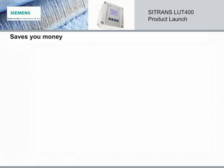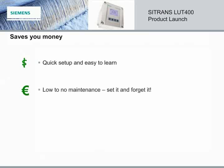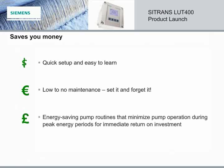With all these advanced features and functions, the Citrans LUT400 saves you money. Quick to set up and easy to learn means little training is needed to get the unit up and running. Once installed, the LUT400 demands no maintenance, calibration, or service. The energy-saving pump routines reduce pump operation costs by avoiding peak energy periods — all of it saving you money.